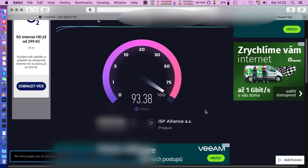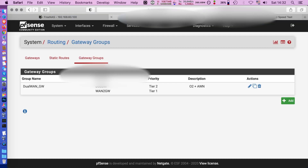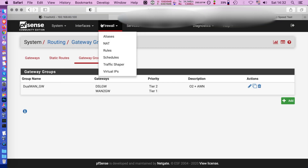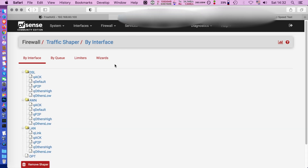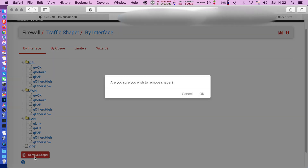Here I'm not getting the full advertised speed, but just because there is a traffic shaper running on PFSense. Sometimes if I'm saturating the connection, DNS lookups get very slow and you have bad performance overall. So if I go back to PFSense and go to traffic shaper and remove the shaper...